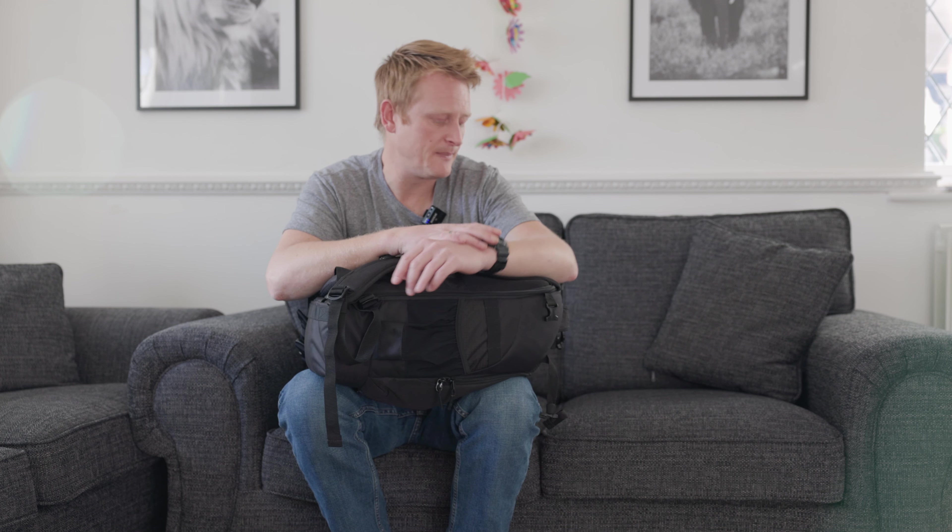The only thing with the Rode Wireless Go is the little windshield — the dead cats — they do fall off a little bit. I've heard that's been improved on the version 2, so I'd possibly like to pick one of those up at some point, but for now this does the job really well.